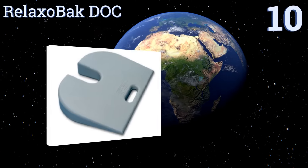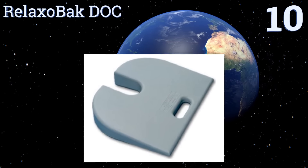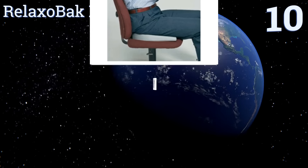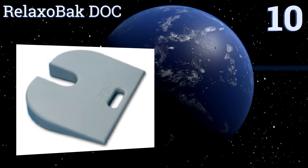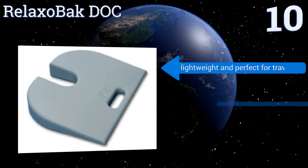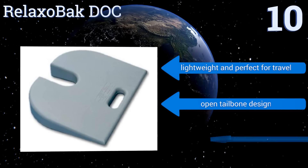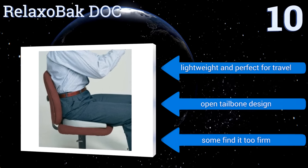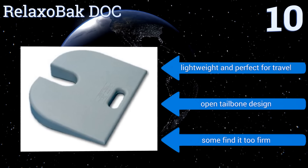Starting off our list at number 10, the Relaxo Back DOC is made from high-density foam that holds its shape and compresses just the right amount, so your butt won't touch your chair, but it will sink in slightly. It's also made from a material that won't cause static. It's lightweight and perfect for travel and has an open tailbone design. However, some find it too firm.